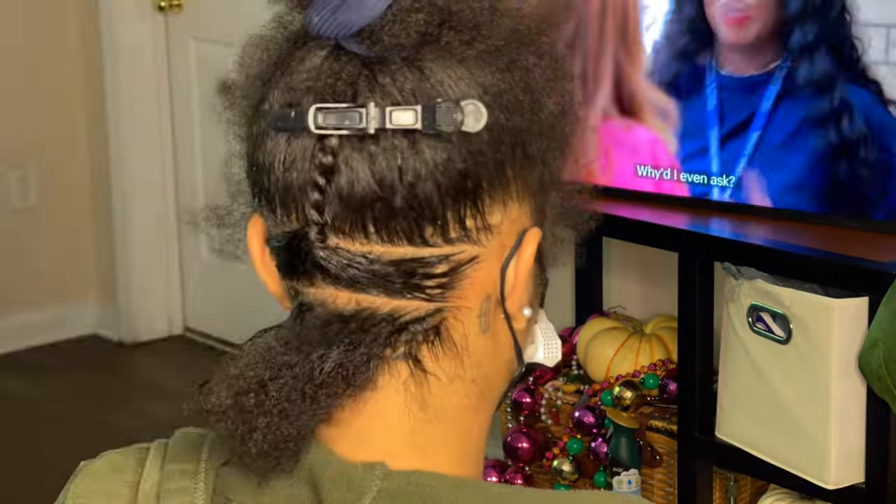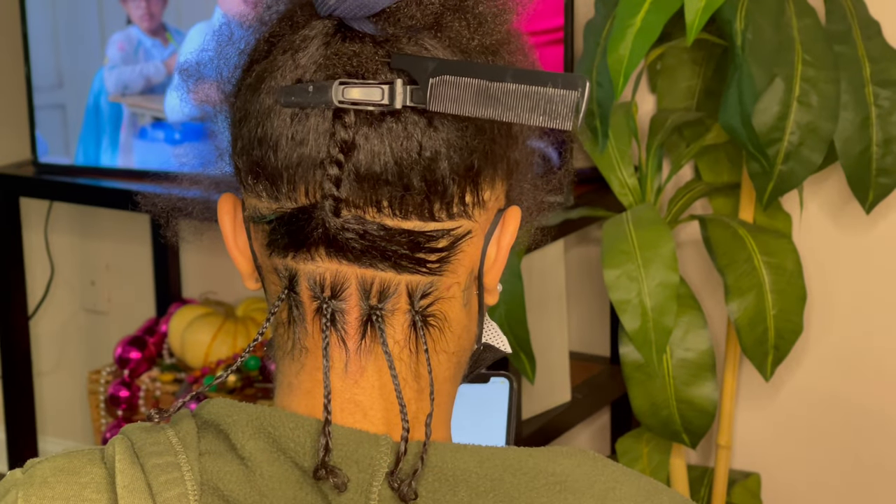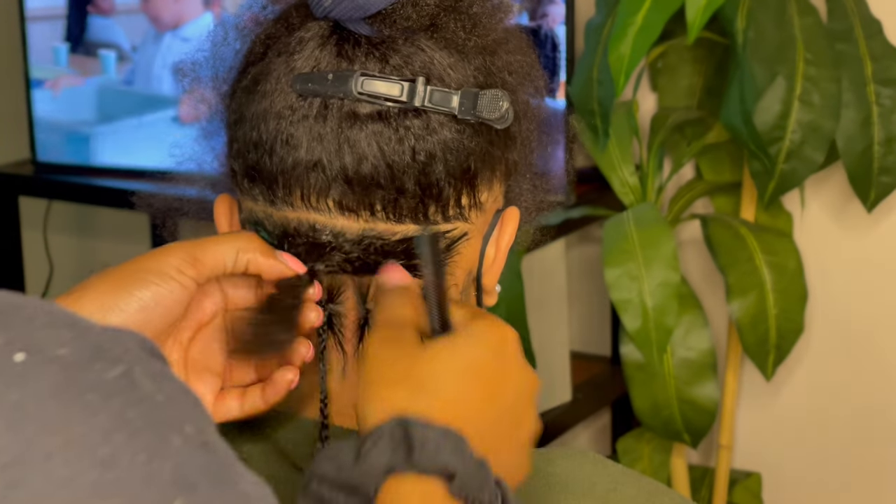These are going to be medium parts. I am making two rows below that line and then I'm going to start off with making four parts on the first row. That's what I do for all of my medium knotless or whenever I do locks. So this is what the first row looks like and I've got four in the first row.